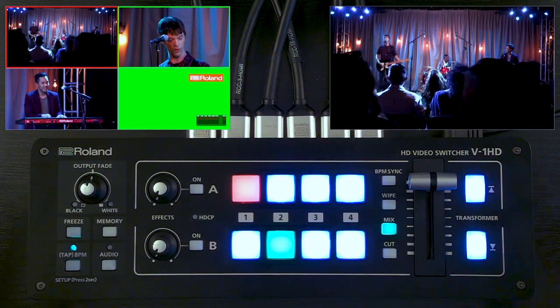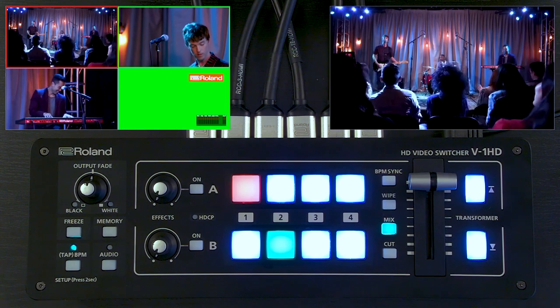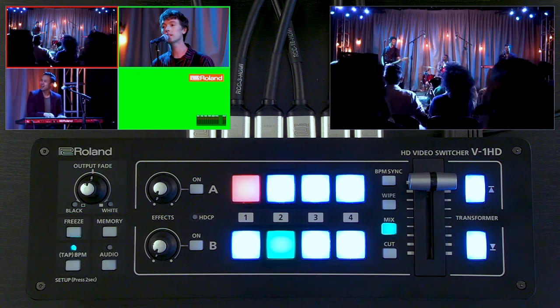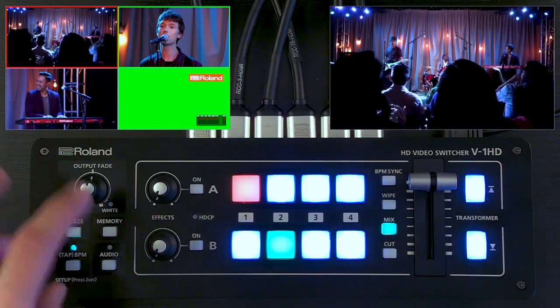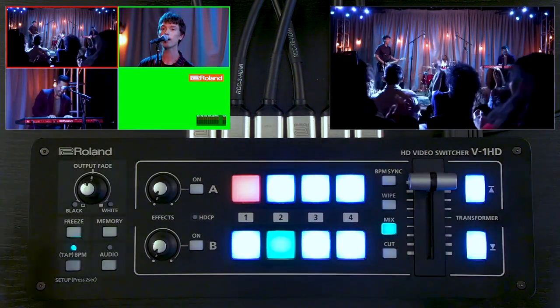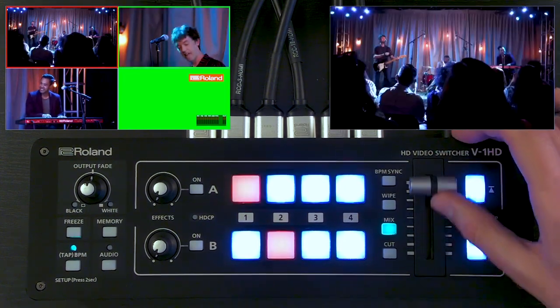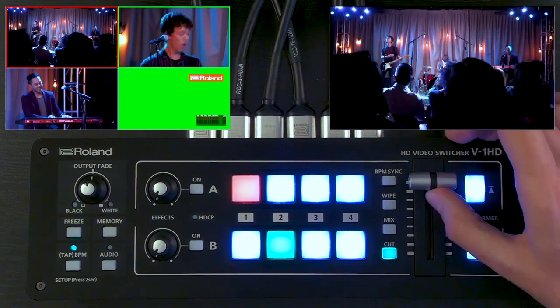You also have hardware controls built into it. While you do have app control for Windows and Mac — and for V1 HD you also have it for iPad — all the hardware controls and menu functions can be done with these buttons here. I can do my switching like this and can do cut switching as well.